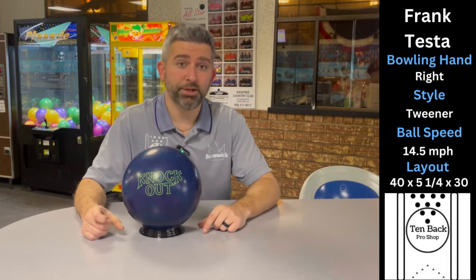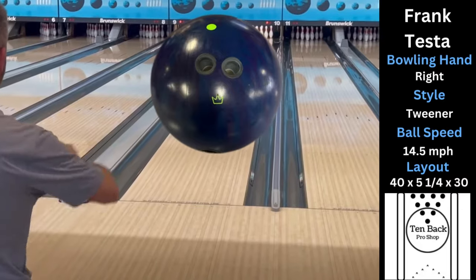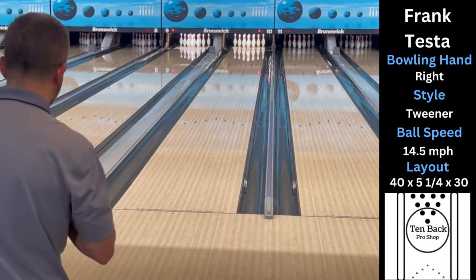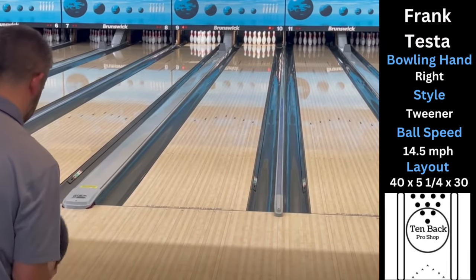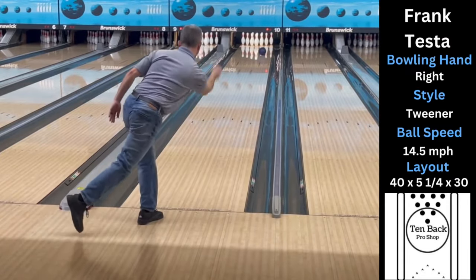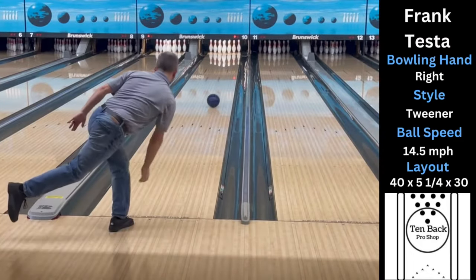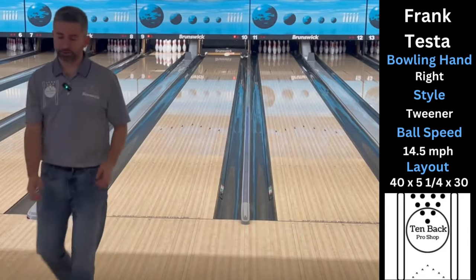We went with a pin-up layout on this bowling ball. We're going to do the same thing as all the other videos — start in the track and work our way left. There's a lot of ball there, that's really early.